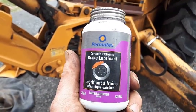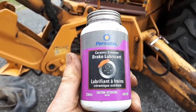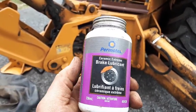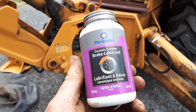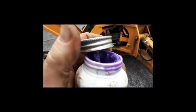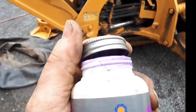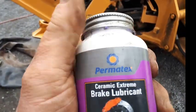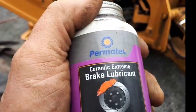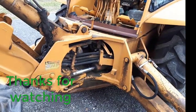This is what I use for the lug nuts: Permatex Ceramic Extreme. It's fairly new — been around maybe less than 10 years. It's a purplish color. Everybody around here says it's better than that silver anti-seize stuff we used to use. Thanks for watching.